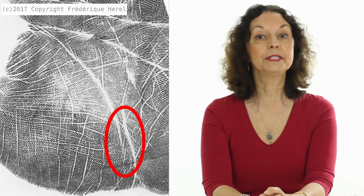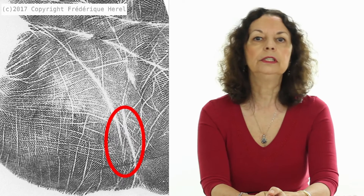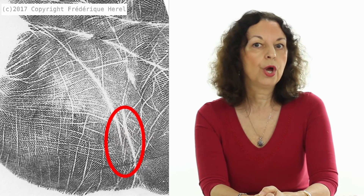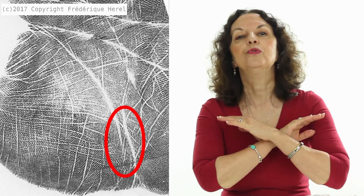Today we are going to see a typical example of somebody who had a short lifeline that turned into a long lifeline. Here is the example of a man who has a lifeline that stops roughly around 50 to 55 years old. What was going on at that time? Well, this is when he decided he wanted to retire.